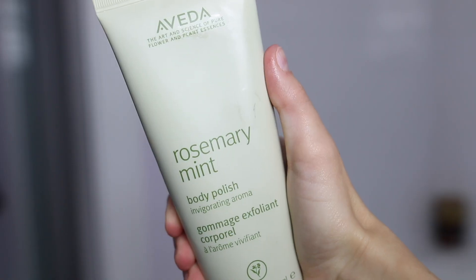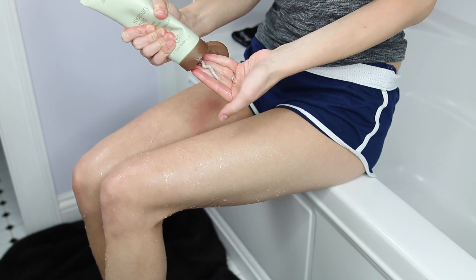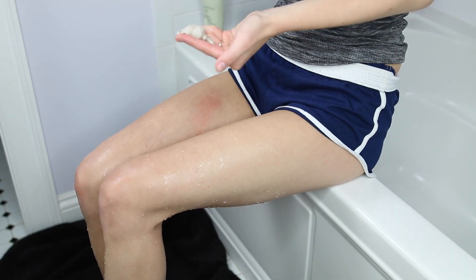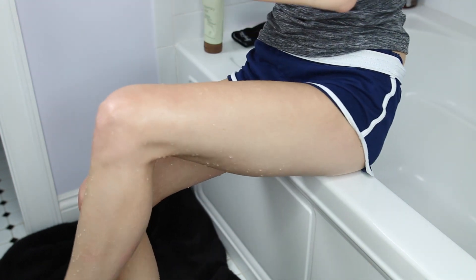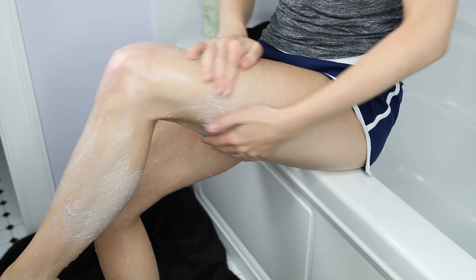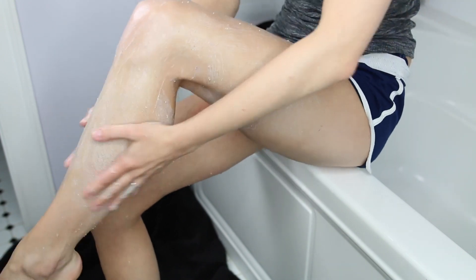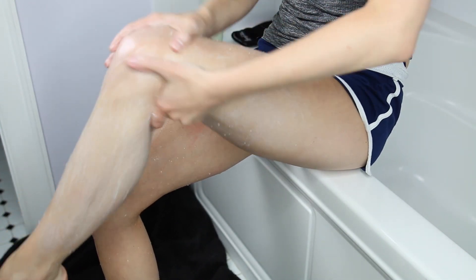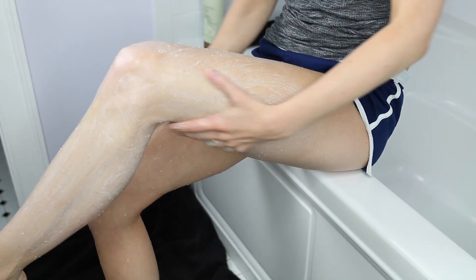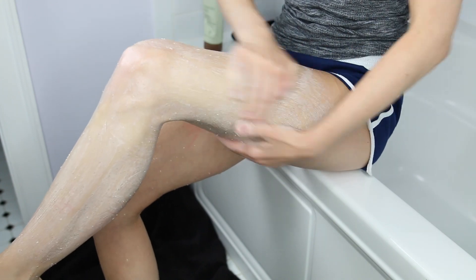First I started off by exfoliating with the Aveda Rosemary Mint body polish. I love this stuff so much — it's just minty and tingly with a very fresh, invigorating sensation. I exfoliated all over my legs, really got in there, and I found that in the end the tanner applied so beautifully to my legs because I really focused the most on them and exfoliated the heck out of them.